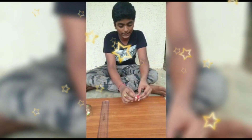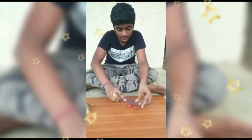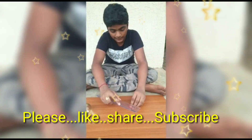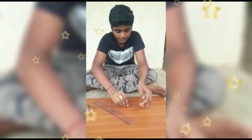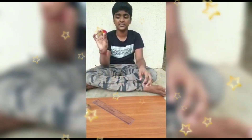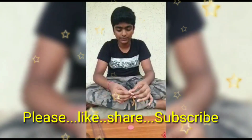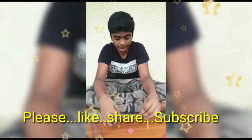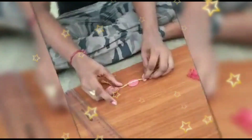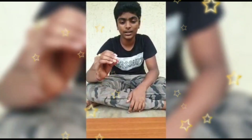Take a ball of clay, take a scale and press it into any shape you like. After the base is ready, we have to attach a thread and stick it.